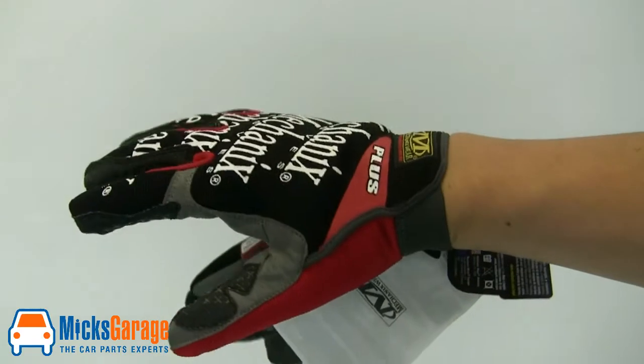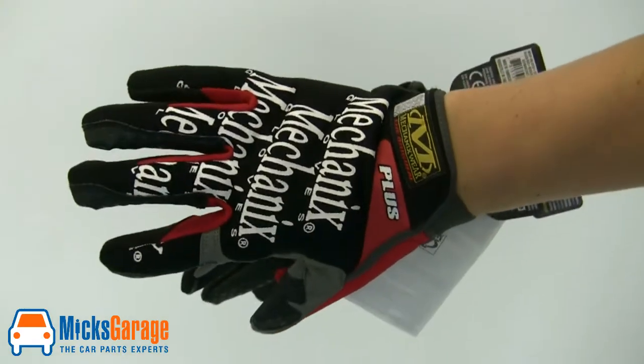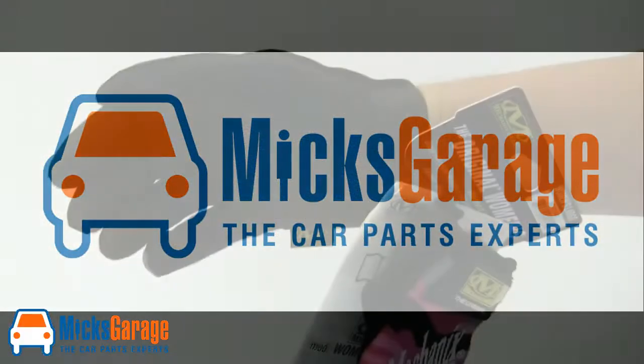The gloves come in just one colour, red, in three sizes: medium, large, and extra large.